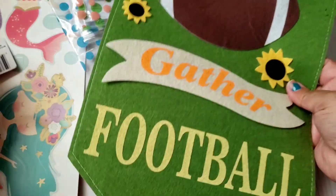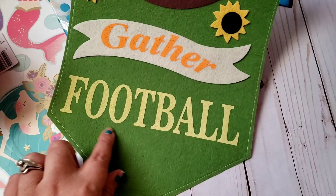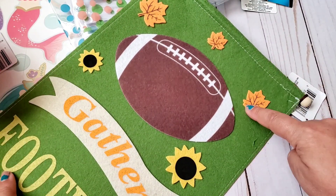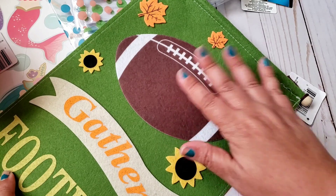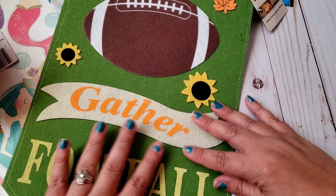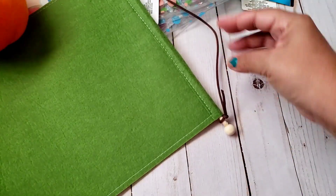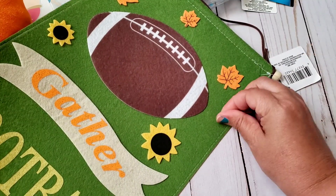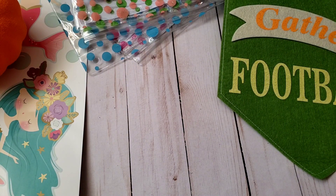Then they had some signs out and I found this one that I'm pretty sure is new this year. It's a cute little sign that says 'Gather' with a football. I'm definitely going to remove the sunflowers and I might add my son's football number or our mascot name — we're the Yellow Jackets, green and gold — so the sign matched perfectly. It has a little banner attachment and a small wood piece, really cute.